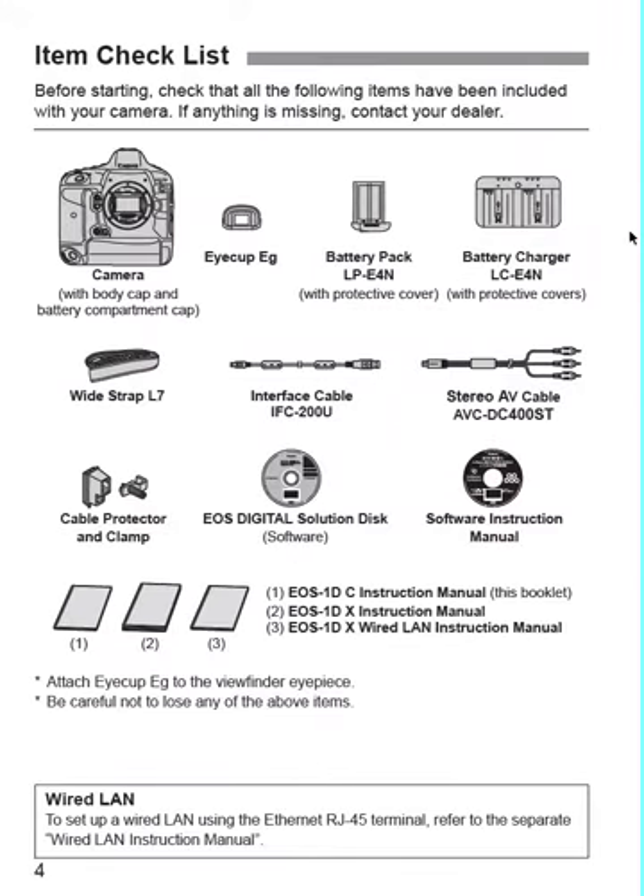Here's what you get: the camera, the iCup, the battery, the battery charger, a wide strap, an interface cable, AV cable, cable protector, the two discs, plus the manuals.